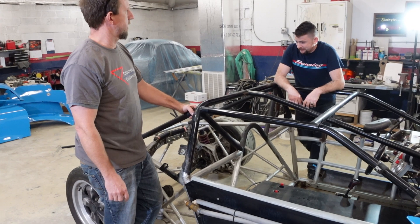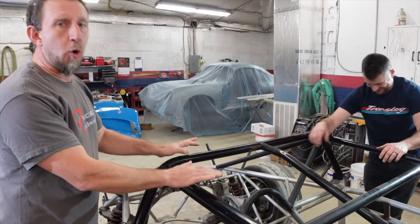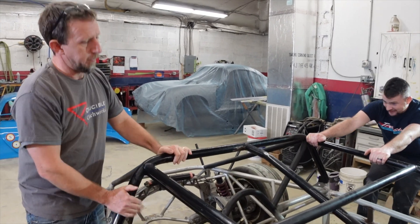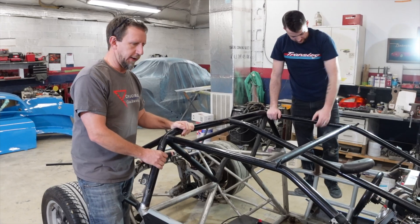It's kind of like open heart surgery — you can't do it any other way. In order to pass tech, this needs to be one solid piece. While we're fixing that, we'll fix a couple of other things along the way.